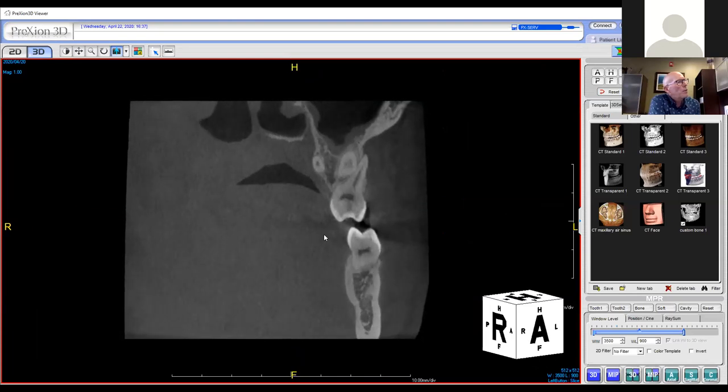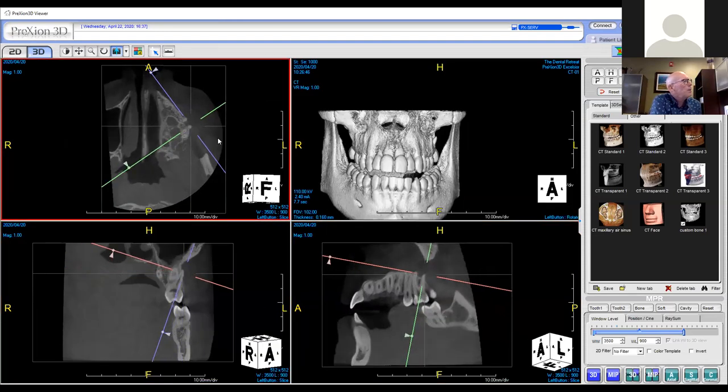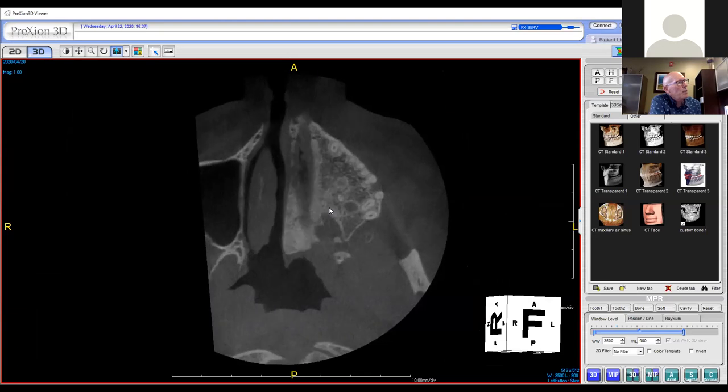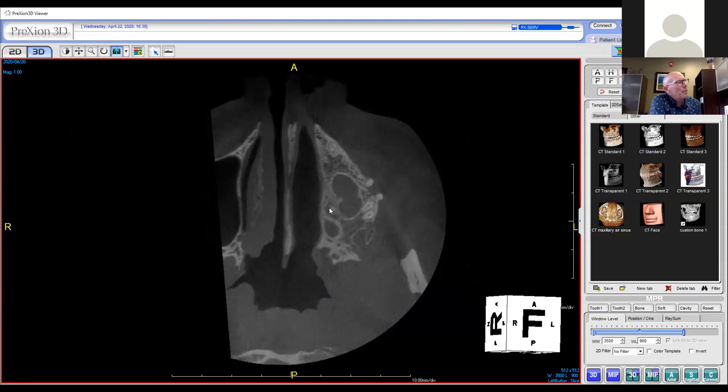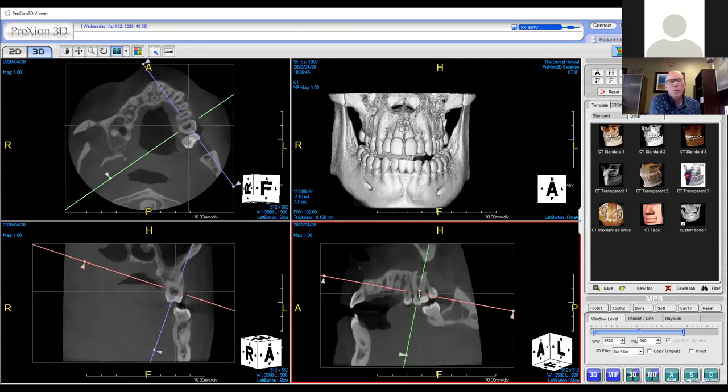It appears that the root is completely sticking out of the bone. I'm not sure how that can happen because he hasn't been undergoing orthodontics. But here's the apical view, and that root is sticking out of the bone. So either we're moving the tooth out of the bone or the bone is going away from the tooth. We determined through pulp testing that the tooth was non-vital and he needed a root canal.